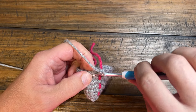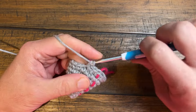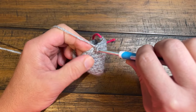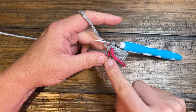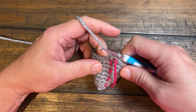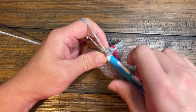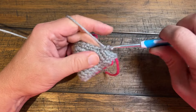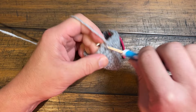Round number nine: we're just going to do one single crochet in each stitch all the way around. I'll meet you at the end of round number nine and then we're just gonna add another stitch marker and then we're going to finish off the ears together. The pattern says to mark it with the stitch marker — which we've already been doing — but from this point all the way to the end is going to be a total of three inches. So just go round and round until you measure three inches. I'll be right back at the end of three inches.